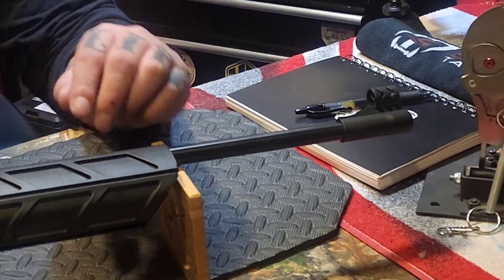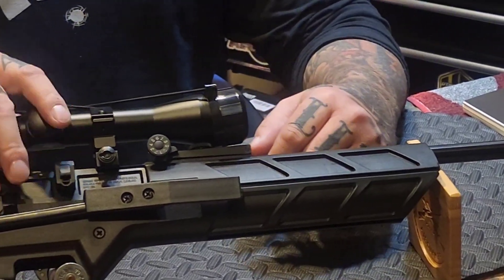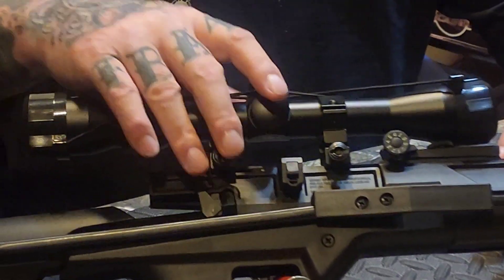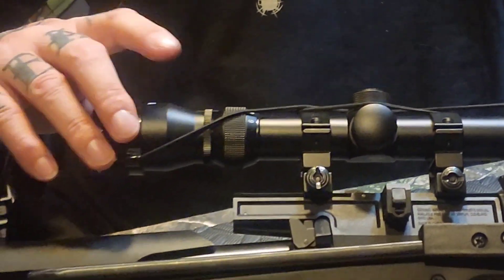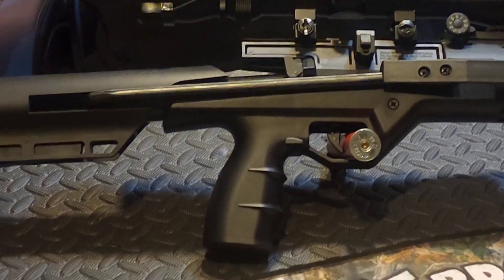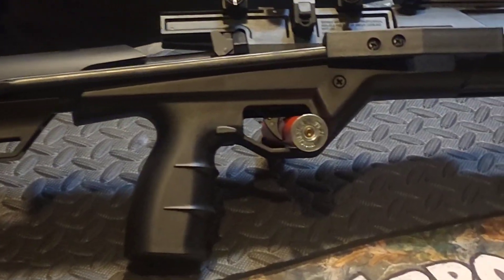The TR5 has a fully shrouded blade and ramp style front sight and a fully adjustable rear sight for windage and elevation. It has 11mm dovetail grooves up top, so if your eyes are as bad as mine and you need a little extra help, you can scope it up — though it does not come with a scope.